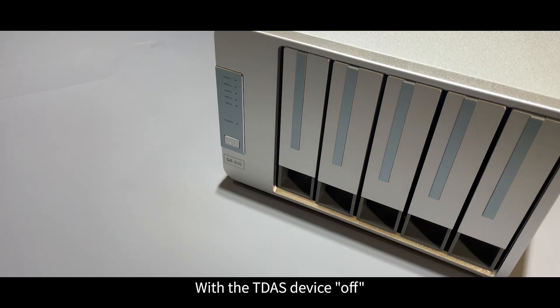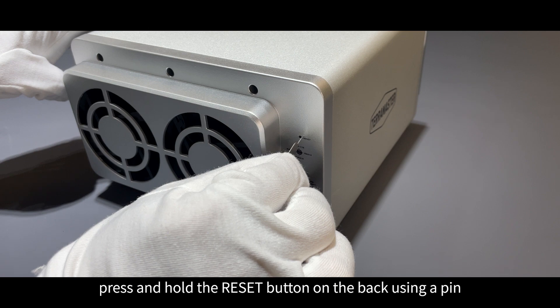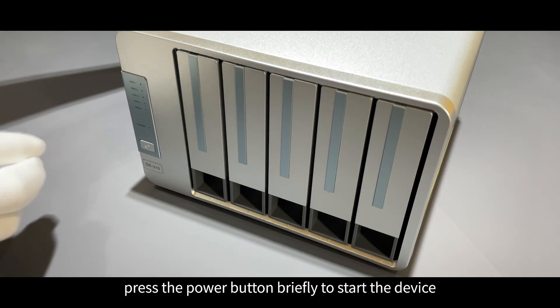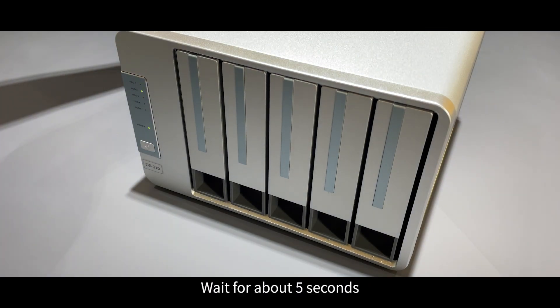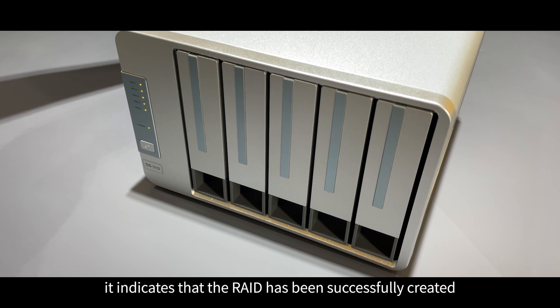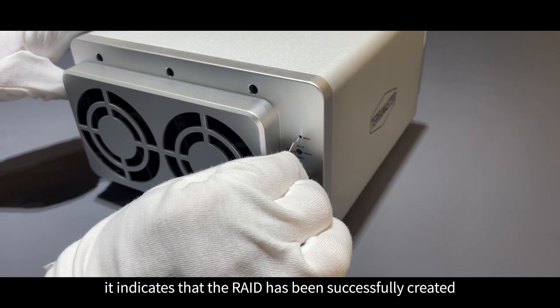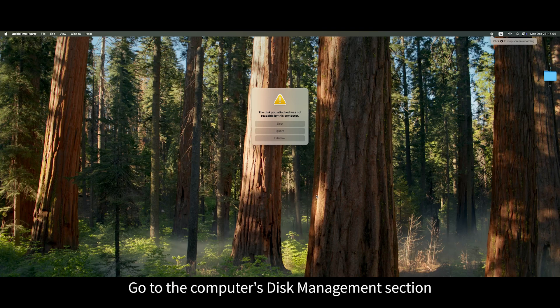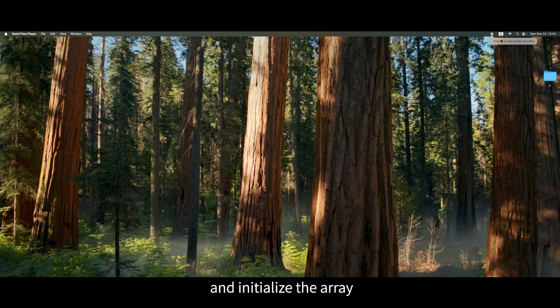With the TDAS device off, press and hold the reset button on the back using a pin. While keeping the reset pressed, press the power button briefly to start the device. Wait for about five seconds. When the TDAS device emits two beeping sounds, it indicates that the RAID has been successfully created. Release the pin, then go to the computer's disk management section and initialize the array.